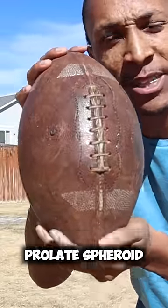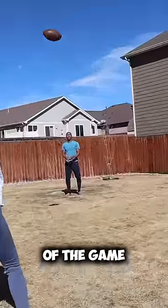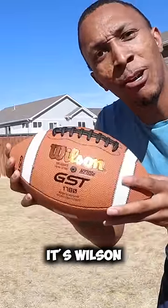That's when they made the first prolate spheroid ball in 1920, called the Spalding JFV. This changed every aspect of the game as we know it, and it's the same type of ball used for today's game. The only difference is that Spalding was the original brand, and today's game uses Wilson.